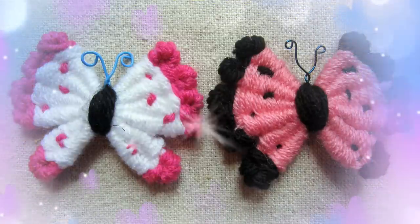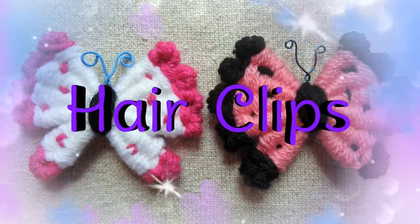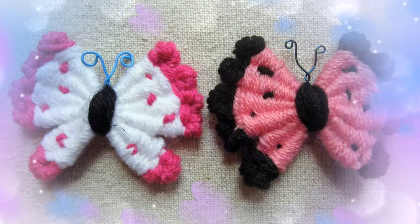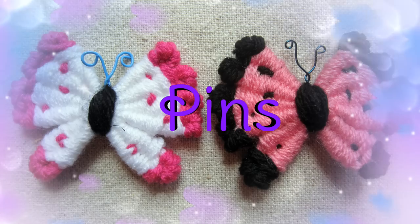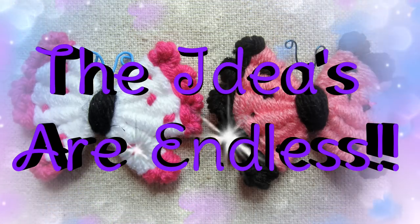These butterflies can be used to decorate hats, hair bands, hair clips, barrettes, scarves, and headbands. You can decorate your room with them, make pins out of them, and even decorate your shoes with them. The ideas are endless.